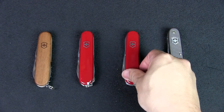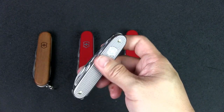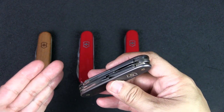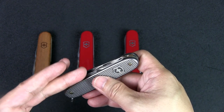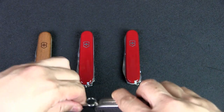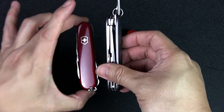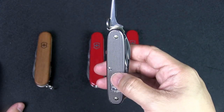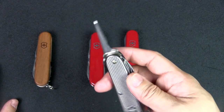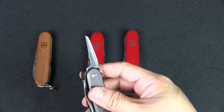The last option I've been carrying a lot recently is the Pioneer X. These are the A-lock scales — this is the 2022 limited edition in Thunder Gray. You get the main blade, two flathead screwdrivers with bottle cap and can opener combination, an awl, and a pair of scissors. It's a 93mm knife, slightly longer but not very thick. The A-lock scales are thinner. Some people don't like the Pioneer because of the awl, thinking it's not practical for urban EDC.